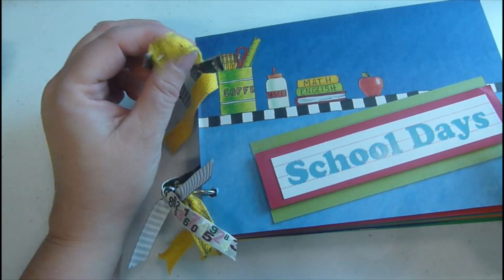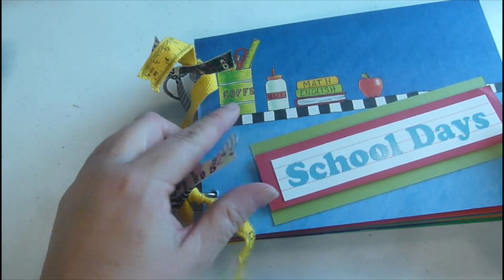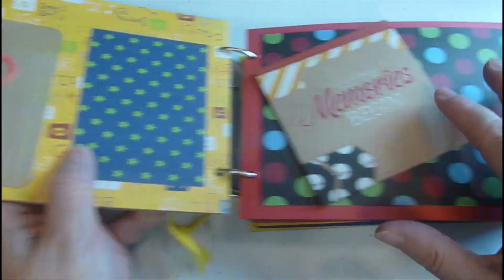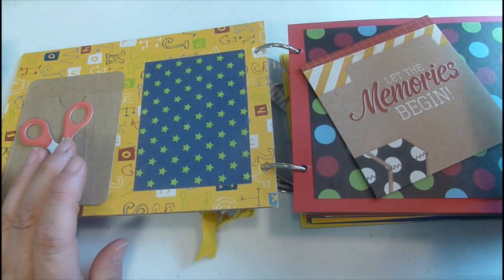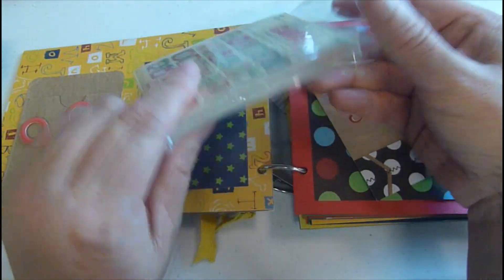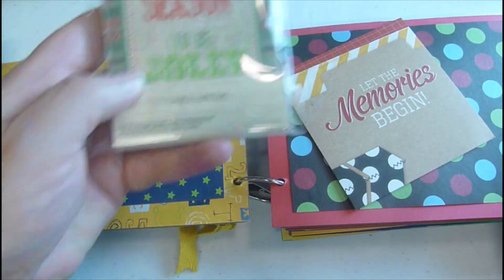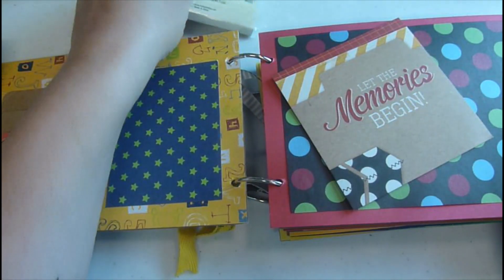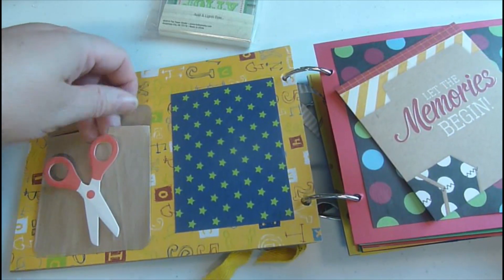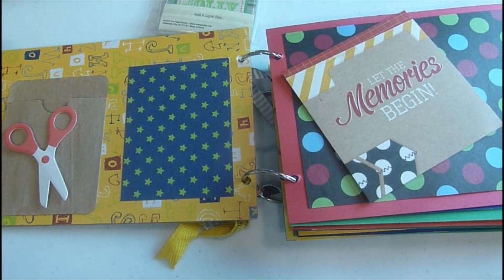Now for the school days book. I love this ribbon — it looks like a ruler; this one has numbers and this one is just a black stripe. I was trying to bring out the school days theme. Some of you are going to ask about these — the cards with the numbers. The ones like first grade and second grade are kind of like those packs you can buy at Hobby Lobby or Michaels. I also have a little paper bag and I just enhanced my book this way.